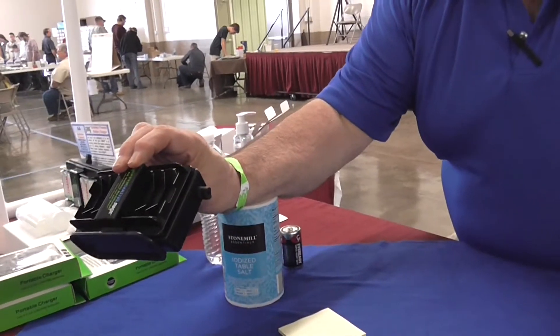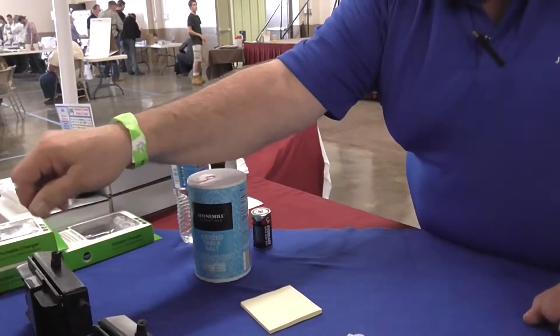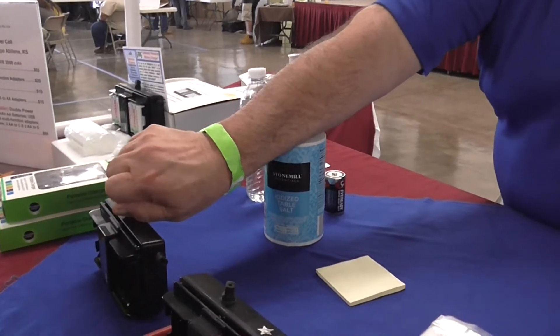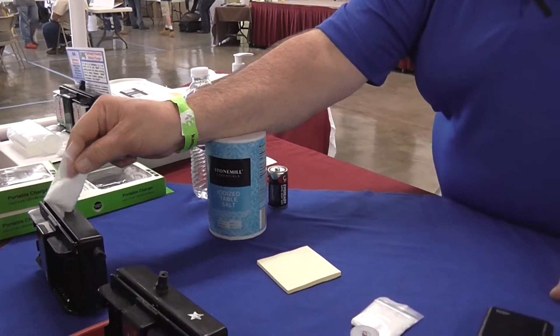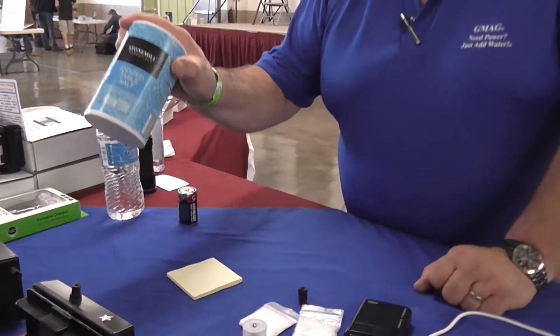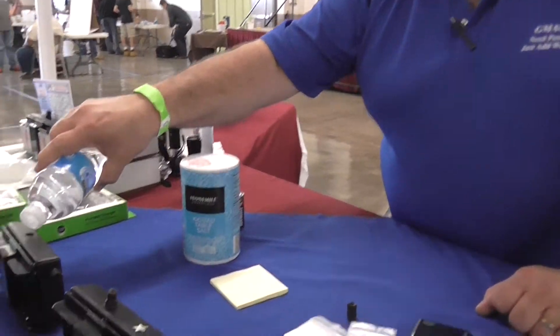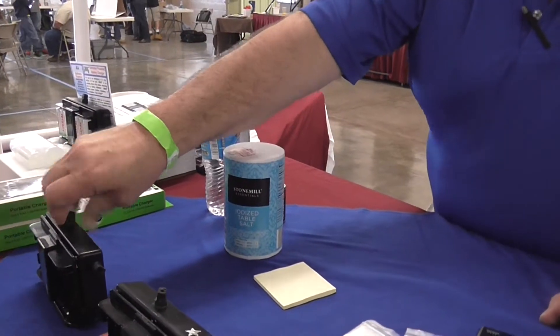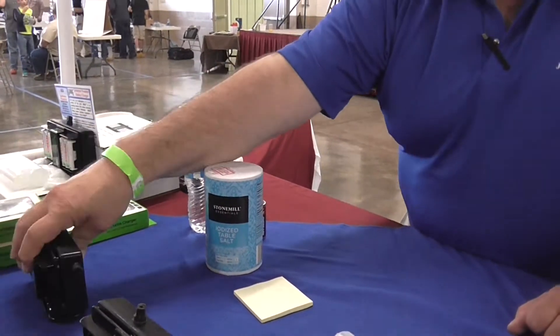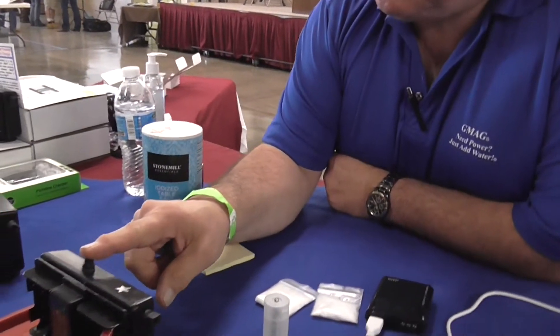This is a G-Mag Power Cell. If you take this plug out right here and put in two teaspoons of regular old table salt and a little bit of water, put the plug back in and shake it up for about five or ten seconds — it instantly makes electricity.